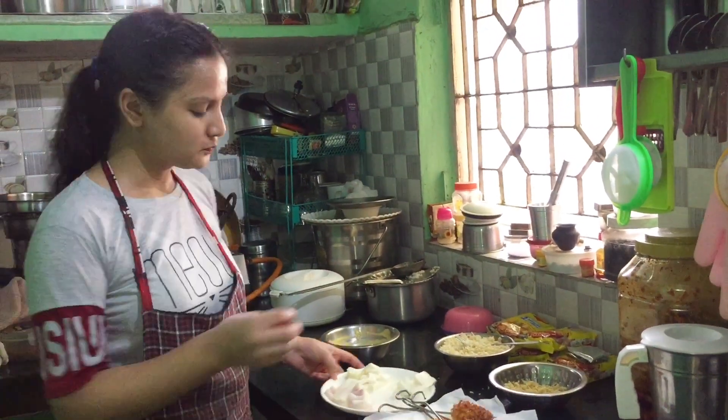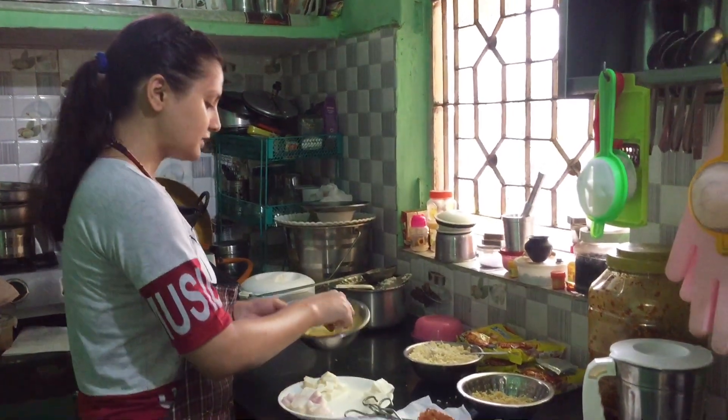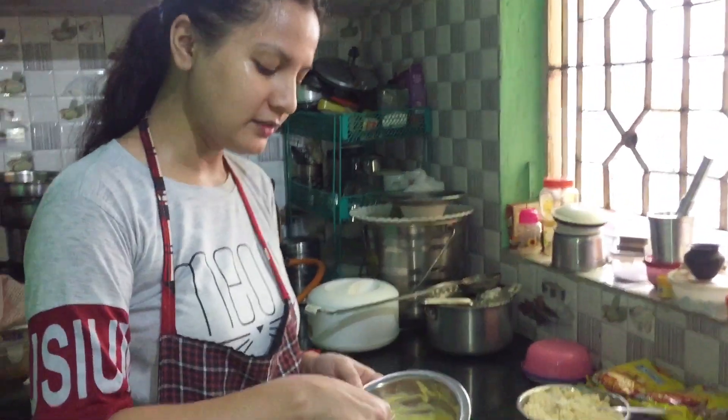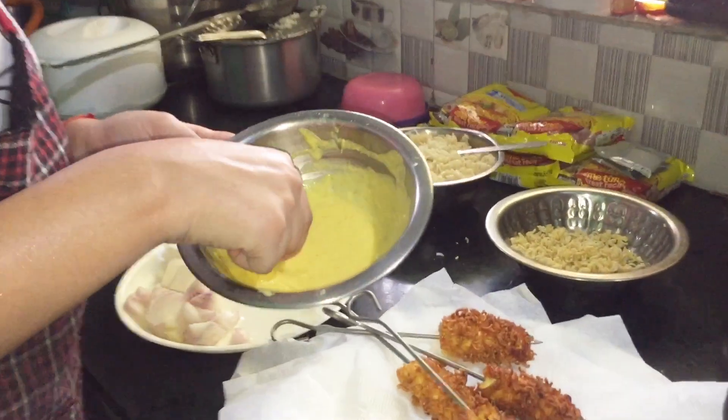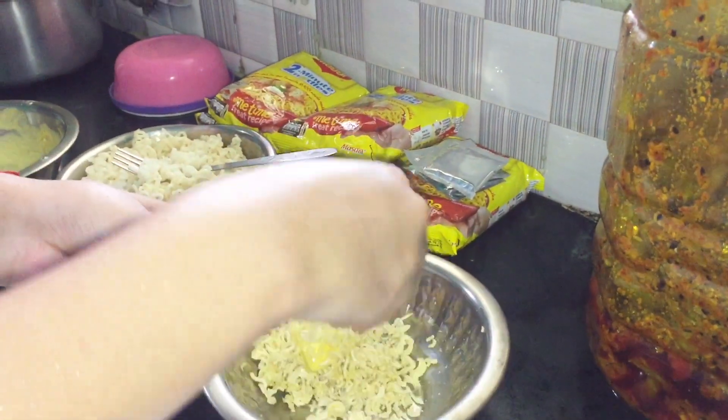The second one is similar — we will add some pieces of paneer, marinate them, and then fry them with Maggi.